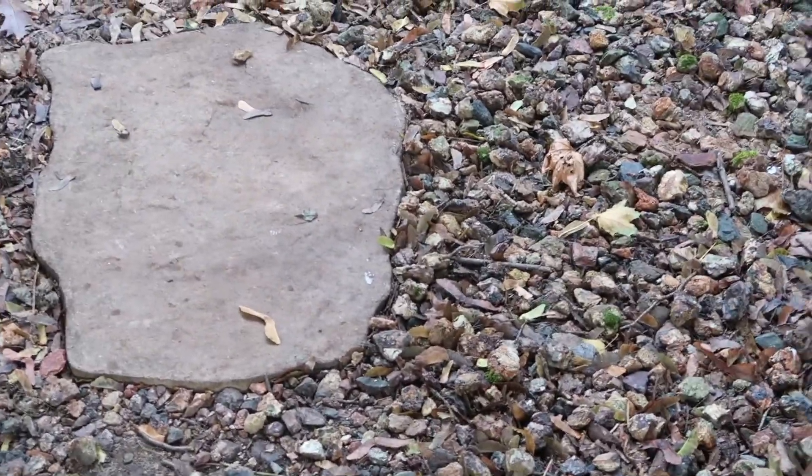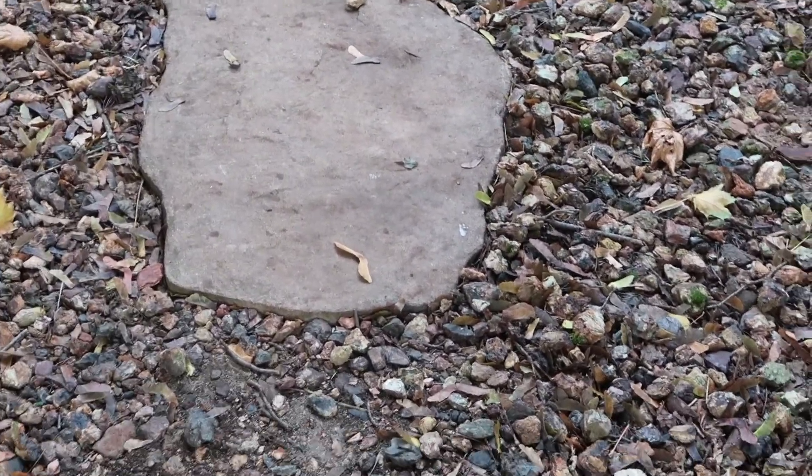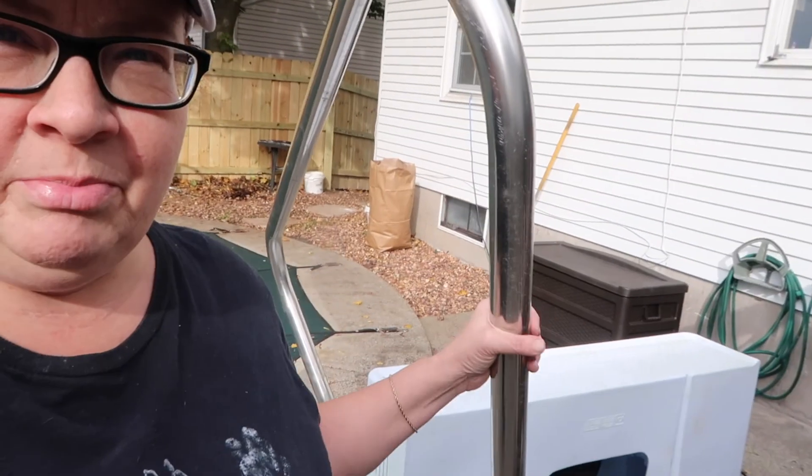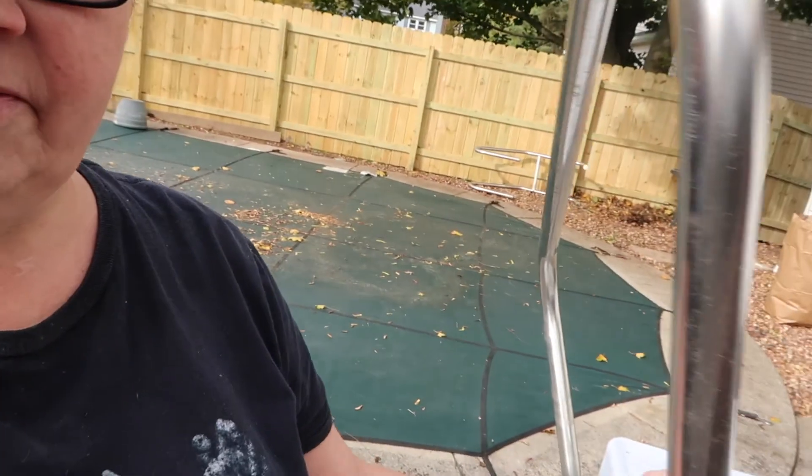I just have to keep up with the leaf blower and just getting them into a pile so that I can scoop them and put them in bags. I put some more of my pool stuff in my shed. I still have to take this off and put it up against my porch and put some other stuff in my garage, so that's all winterized. Yeah, lots of work. I'm exhausted.